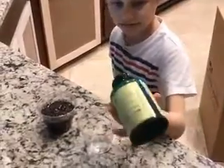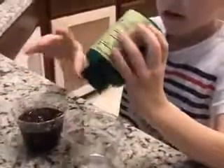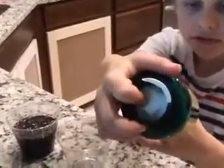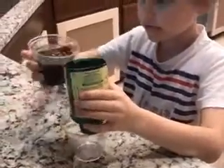This is my environmental engineering project. My design is two coffee filters stuffed inside this, and we're going to put a napkin in and hopefully this works.